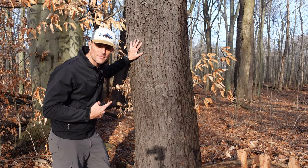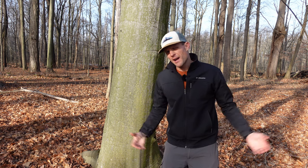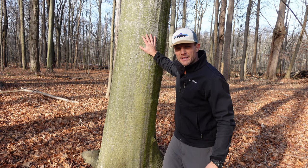Do you guys know what kind of tree this is? How about this one? I'm going to show you how to identify different trees during winter when the leaves are bare and all you have to go by is their bark.